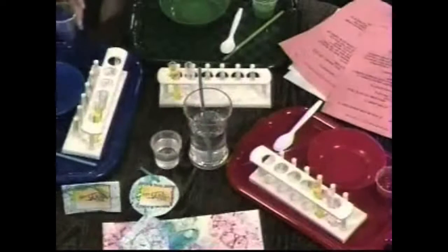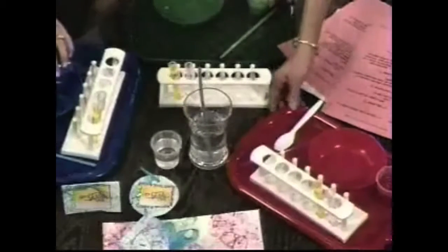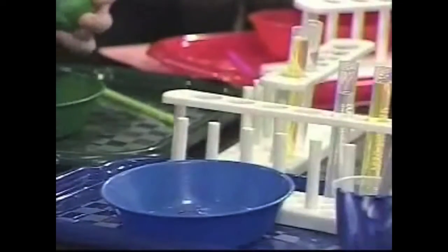So the first thing you want to do is scoop your paint out into your bowl. This is washable liquid tempera. I color-coordinated everything — Christmas colors. How much of the paint do we scoop out? Just do the whole cup, as much as you can.